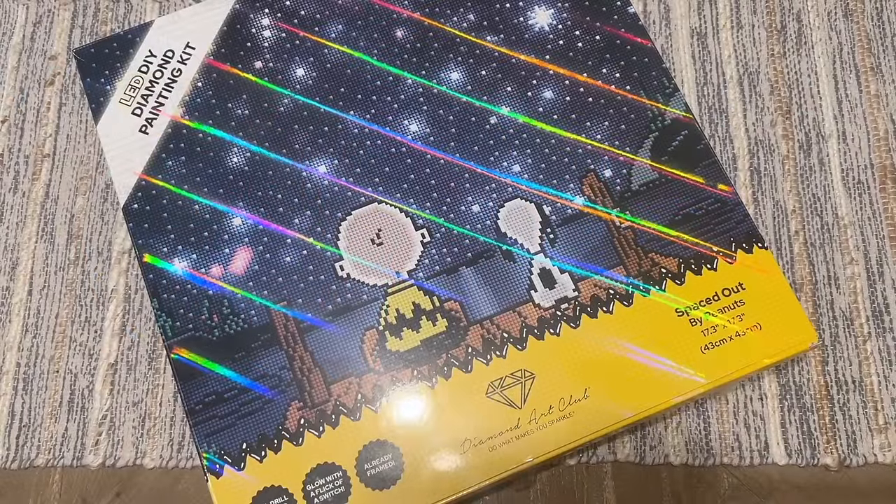Hello everyone, welcome back to my channel Diamonds and Washi. My name is Katie, and if you are new here, hello and welcome — I hope you'll consider subscribing for lots more diamond painting content. If you are back, as always, welcome back. Today I am here with a sneak peek unboxing of a brand new product from Diamond Art Club.